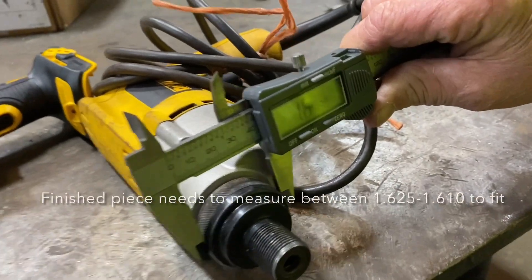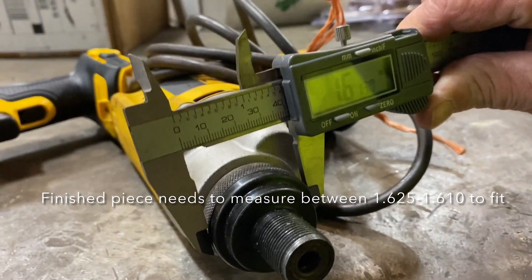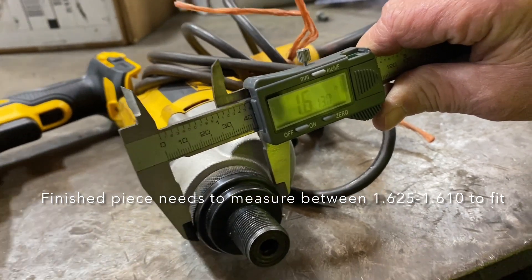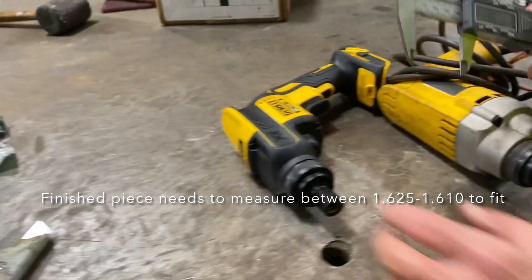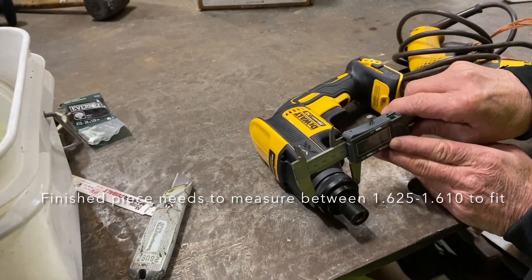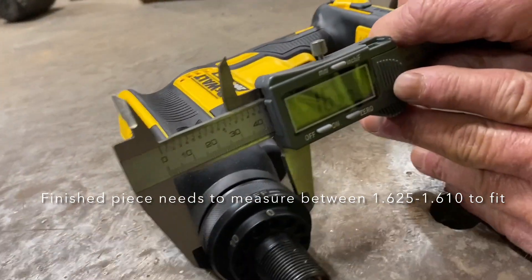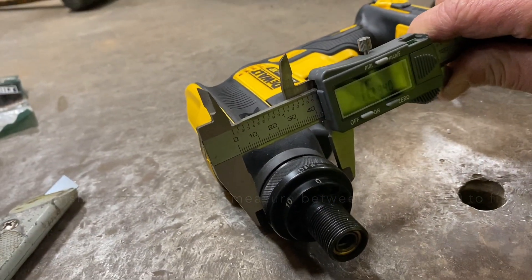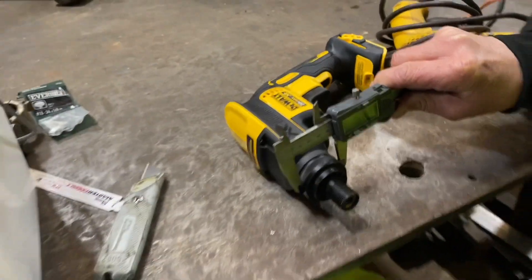On the electric gun, it's about 1.613 — that's what size it needs to be. The reason it doesn't fit out of the box is because it's 1.694. They vary in size, but that's roughly the average size.